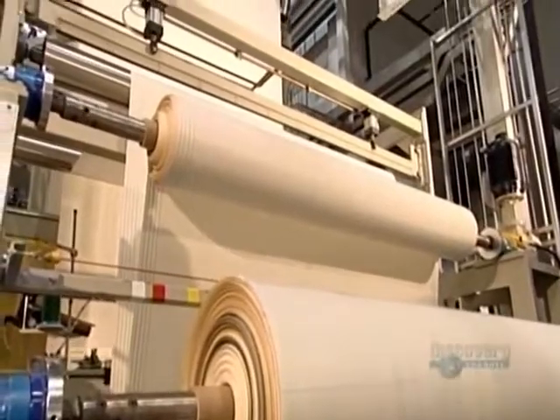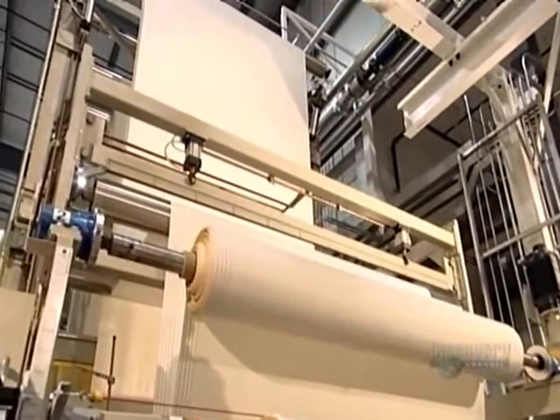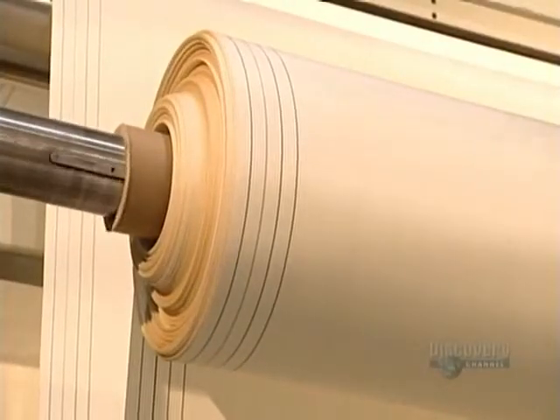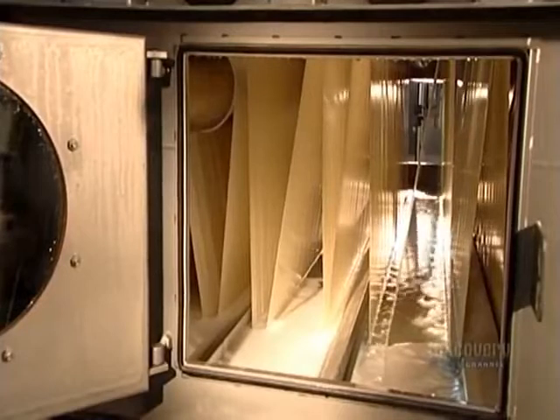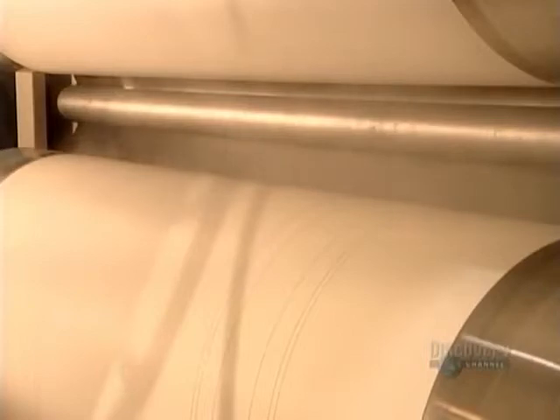Next, it's on to the scouring station. A machine unwinds the airbag fabric as rollers guide it towards a wash-and-dry system that's 36 meters long. The rollers draw the airbag material through a number of big wash tanks to ensure a thorough cleaning. Then a series of hot rollers dry and press the fabric.